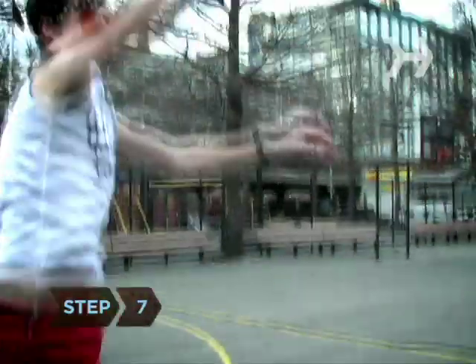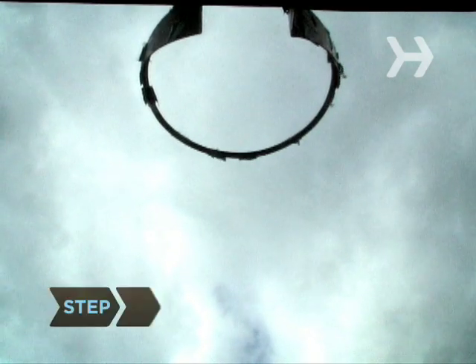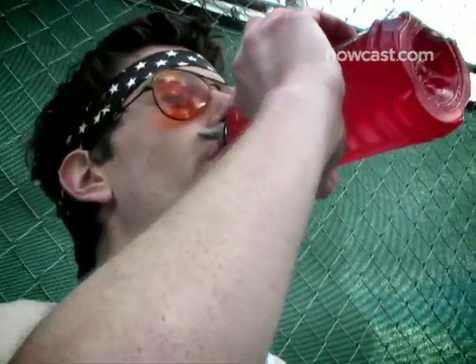Step 7. Keep your arms thrust forward and your eyes on the basket as you release the ball. Step 8. Whether you sink the basket or not, be proud of yourself for trying. Keep practicing — you just never know.